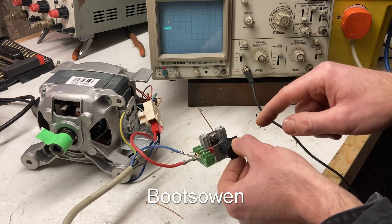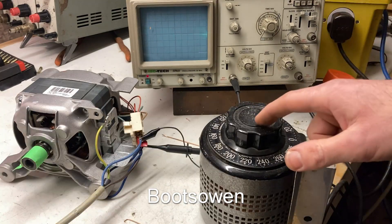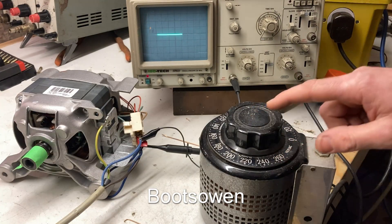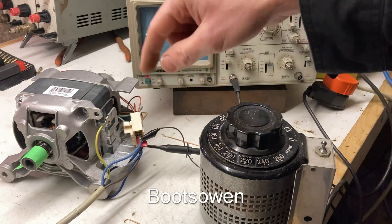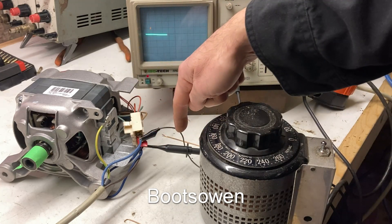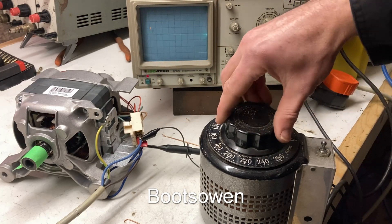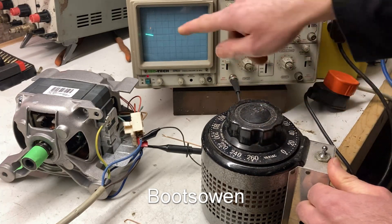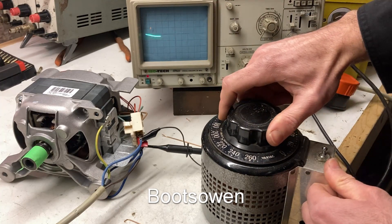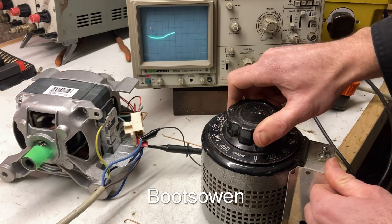So that was this controller — this one's based on a BTA16 triac. Let's unplug that. So this time I've got it on a variac, again running through an isolation transformer, straight to the motor this time with nothing in between. I've got the earth clamp on the neutral. With zero volts — bring it up to 20 — you can see the waveform starting to appear; at 40 the motor just about starts turning; at 50, 60 the motor's turning.